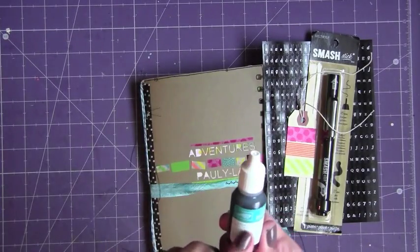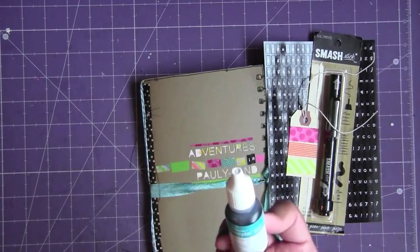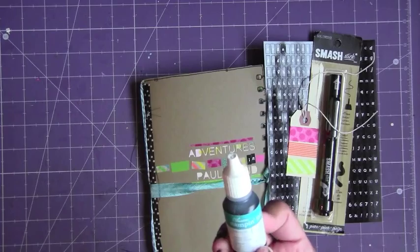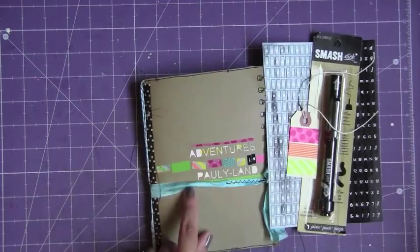I dyed my scene binding myself with Stampin' Up's classic re-ink — taken with teal. So I used this to dye my scene binding.